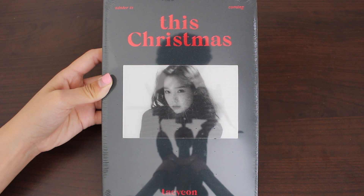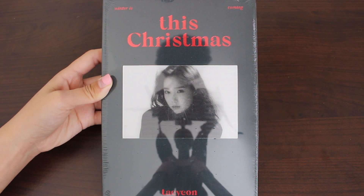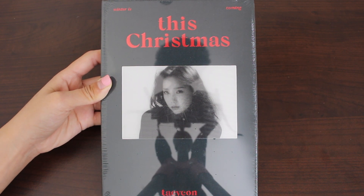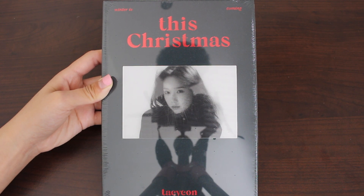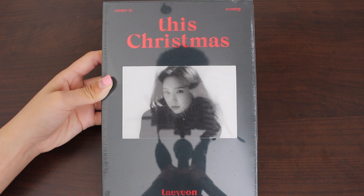Hey guys, for this unboxing I'll be doing Taeyeon's This Christmas, Winter is Coming. It is her third mini album and her first Christmas release. I'm actually really glad she released something for the holidays because I always feel like she fits the fall theme a lot. So let's begin this unboxing.